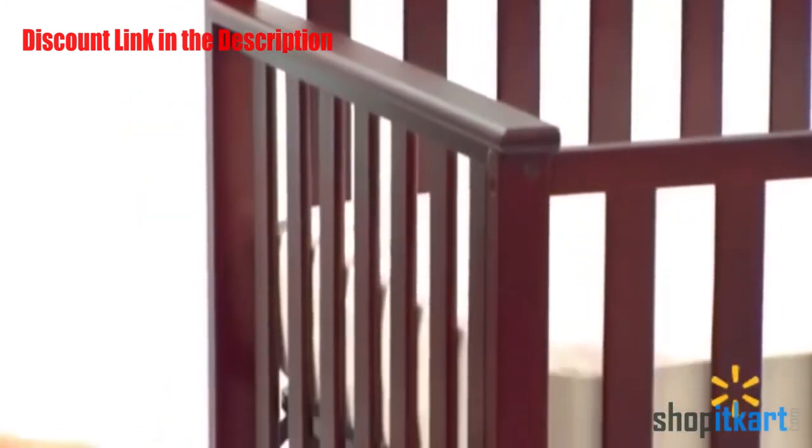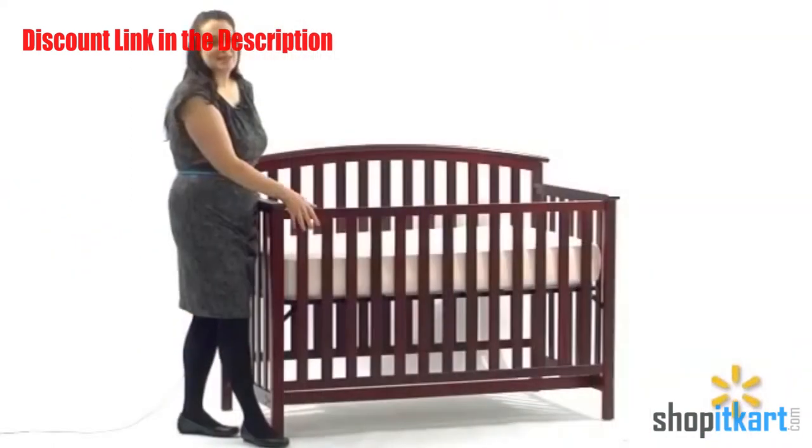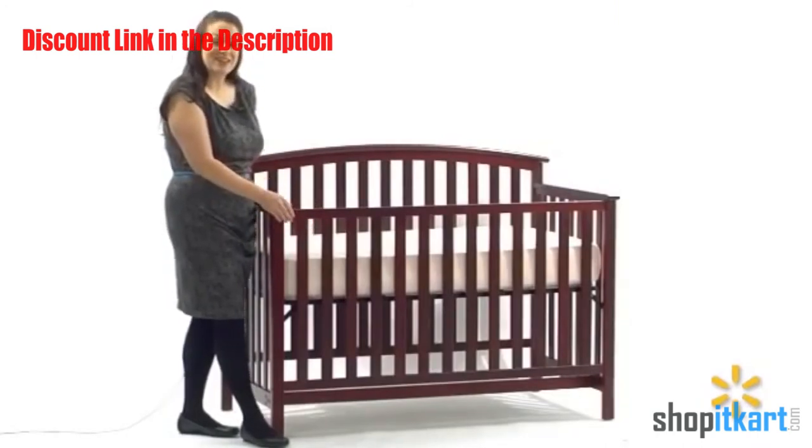The crib frame has three mattress positions which allows you to lower the mattress as your baby grows. Simply remove this side and depending on the mattress height, it will become a toddler bed or a day bed.